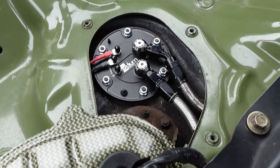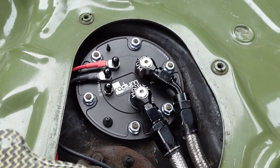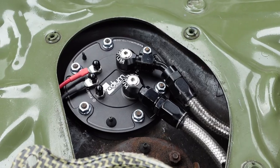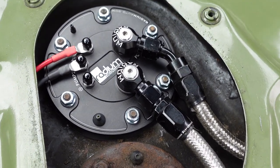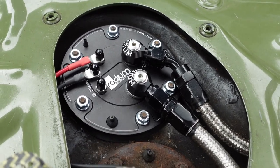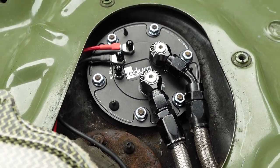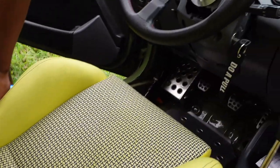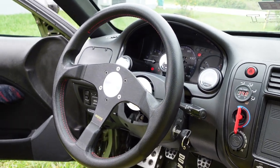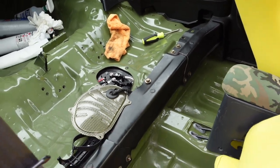Everything is installed and tightened. We're going to turn the key on and check for leaks. I think we're good — I don't see anything, everything's tight. We cycled the pump a few times and no leaks.